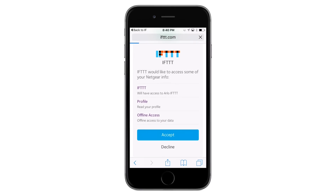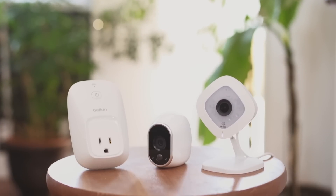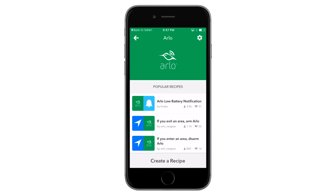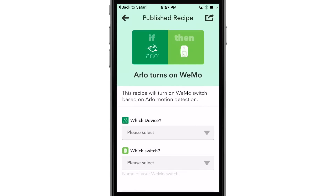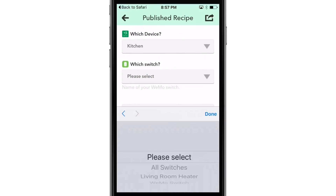Your Arlo account is now connected to your Arlo channel in IFTTT. You can now see a list of recipes already available for Arlo. For this example, we will connect Arlo to a Wemo switch, but the steps to connect are similar for other recipes. We will assume that you have also connected your Wemo switch to your IFTTT account. Under Popular recipes, find Arlo turns on Wemo and select it. Select which Arlo camera and Wemo switch you want to connect together, then press Add.